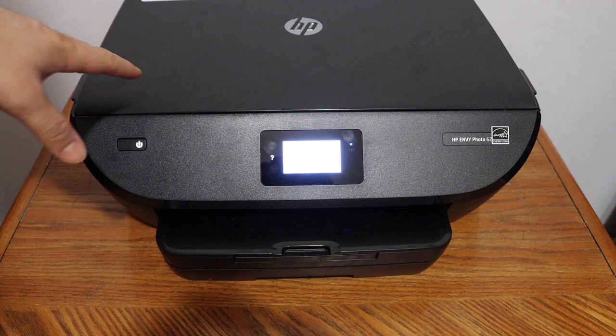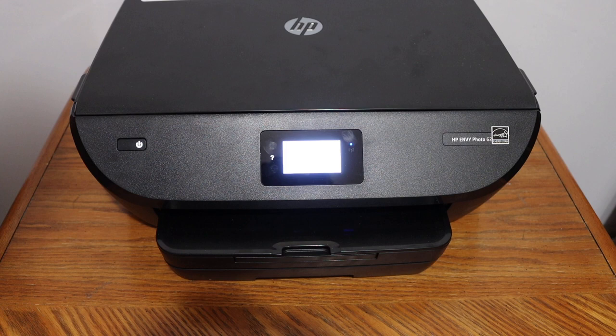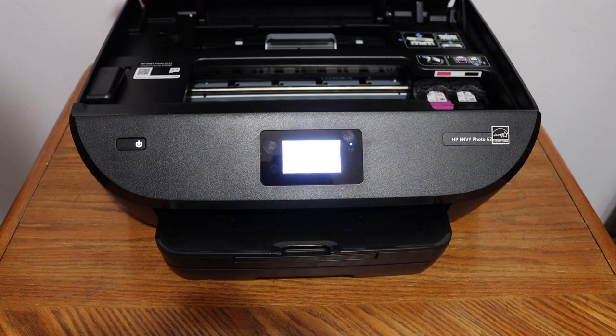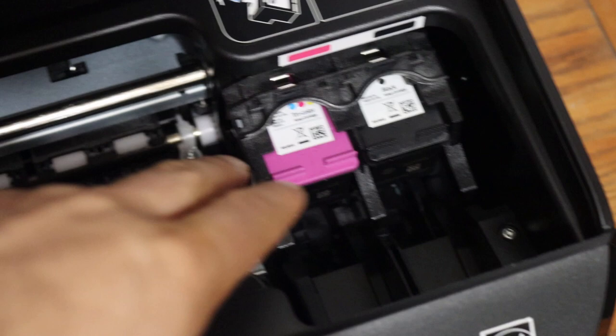In this video I'll show you how to replace the ink cartridge of your HP Envy Photo 6230 printer. Simply switch on the printer and open the ink cartridge chamber door — lift from any side until the door handles itself, and you will see the ink cartridge chamber right here.